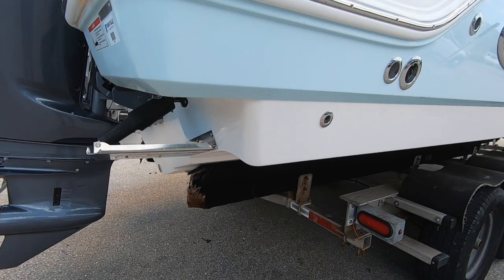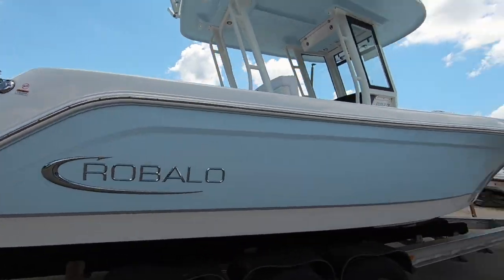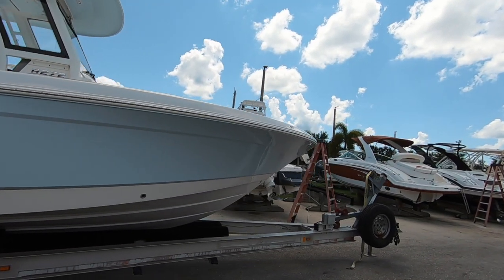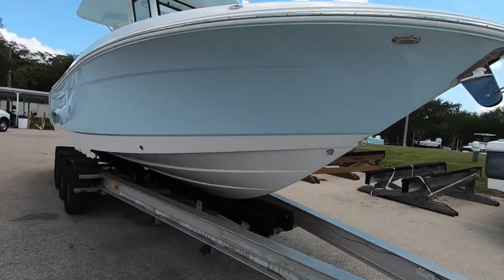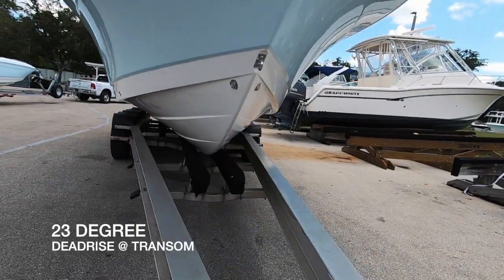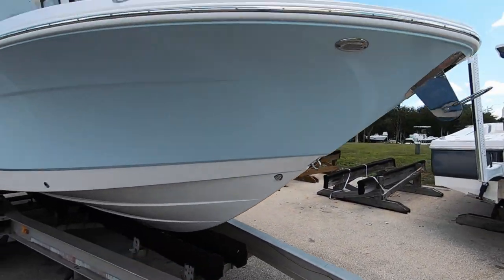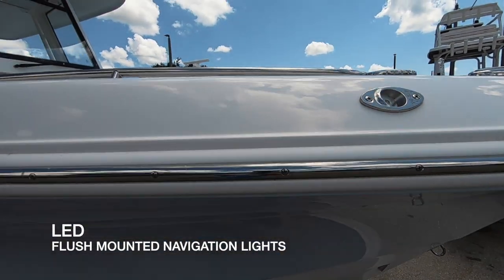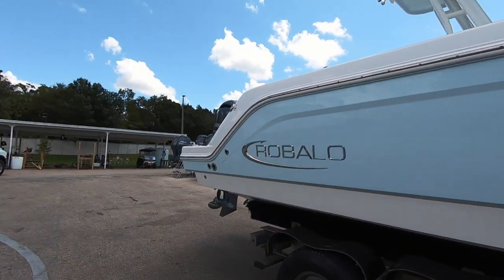We do have the trim tabs. Stainless steel bow rail throughout, and the Robalo logo in chrome. Anchor windlass up front. This is a big offshore center console with a deep V hull. Recessed navigation lights — those are LED; LED everything on this boat.